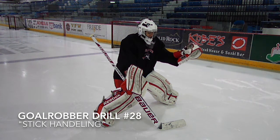Welcome to the Goal Robber Drill of the Week. This week we're going to work on stick handling and passing the puck.